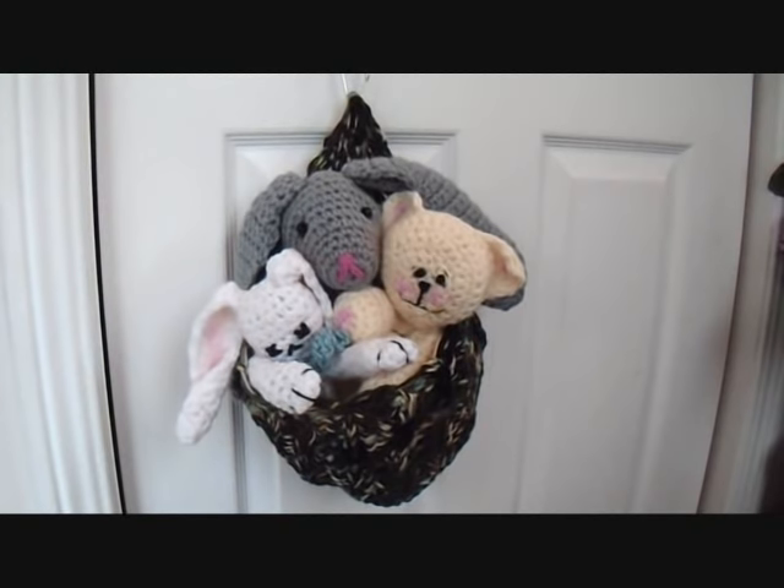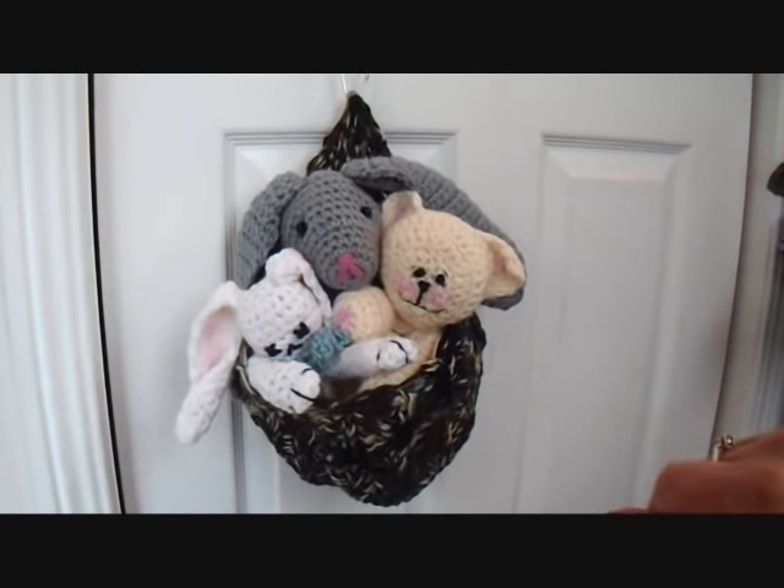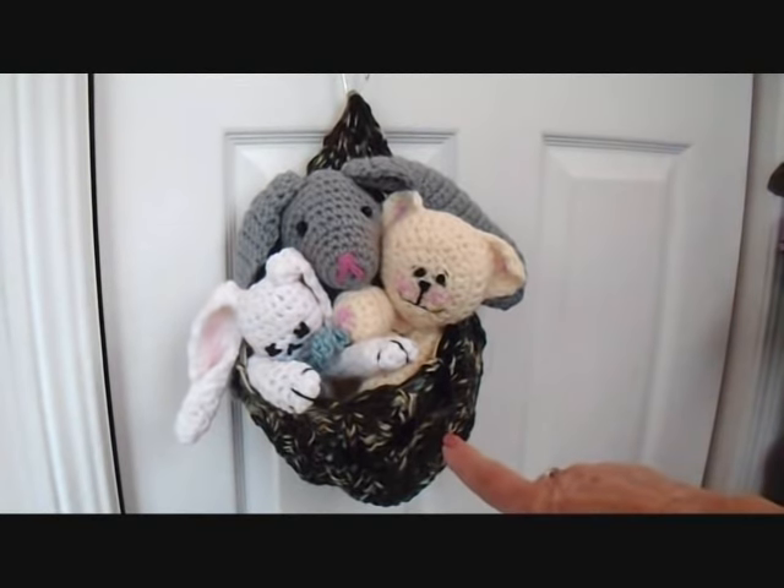I just wanted to cover this quick tip for those who don't know. If you need a basket to hang somewhere to store just toys — I have some little crocheted animals here — you can use any hat pattern to make a hanging basket. This is the pattern to my camouflage hat, shown in the next photo.